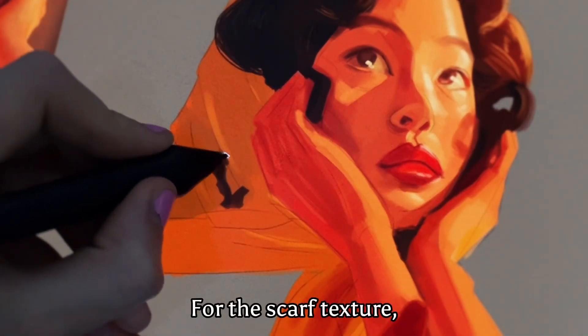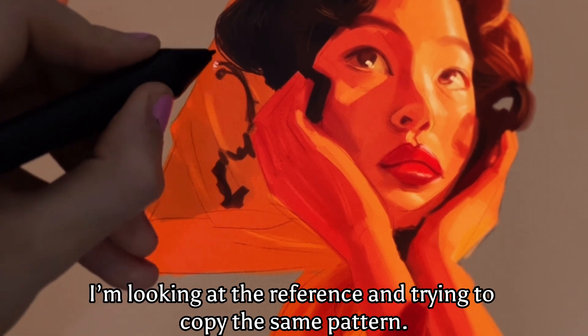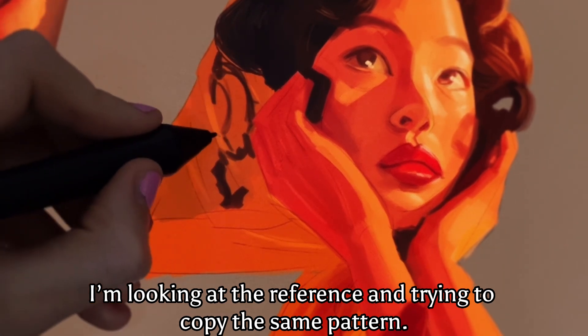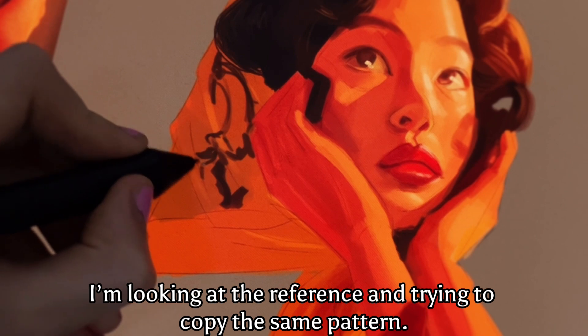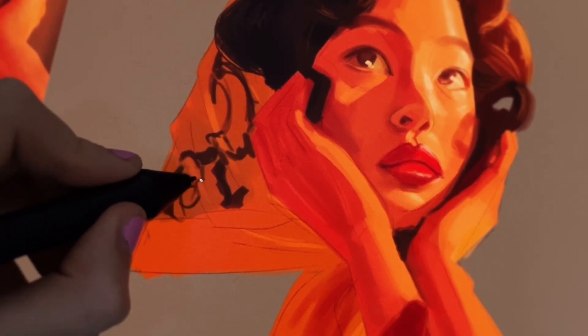For the scarf texture, I'm looking at the reference and trying to copy the same pattern, but I don't copy the exact shape of the scarf. I just try to copy the form of what I see to indicate the textures.